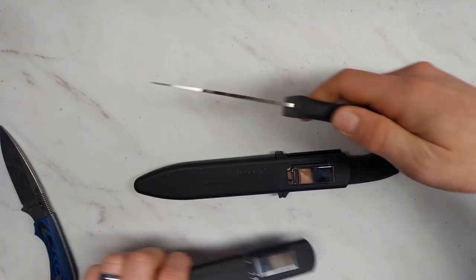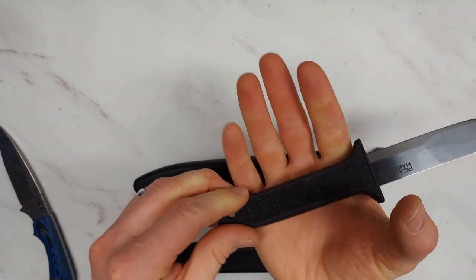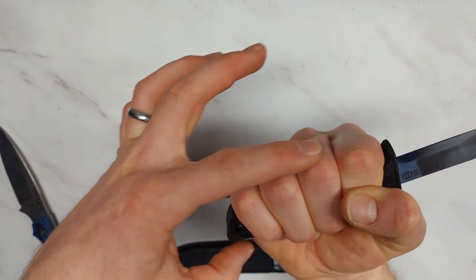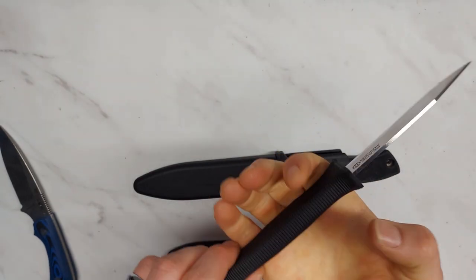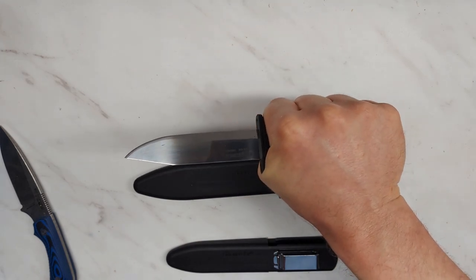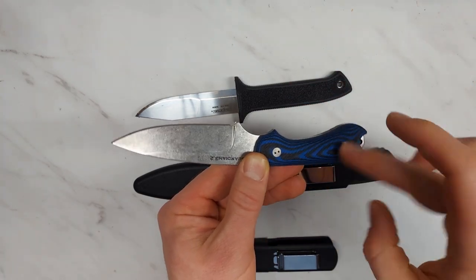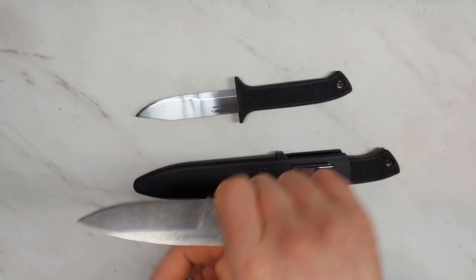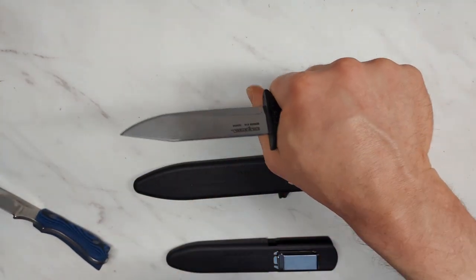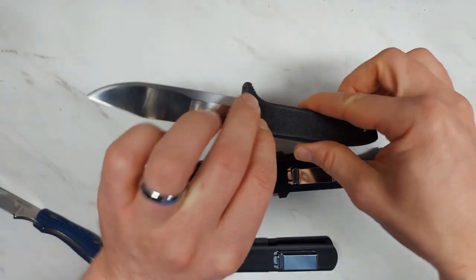They've done a good job of keeping the handle thin without making it uncomfortable. It's rubbery and grippy. My XL glove size hand just fits perfectly in the smaller one. It feels a bit thin but not uncomfortably so — I've had many other knives that were just much less comfortable. The Bradford, for instance, is too small in the middle and doesn't feel comfortable in my hand. On the Cold Steel, they don't take it quite that small, so it's just about right — as thin and small as it can be while still being comfortable.